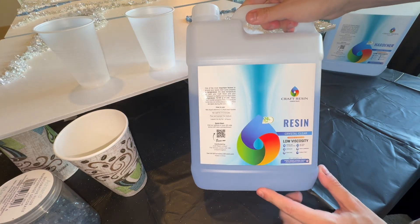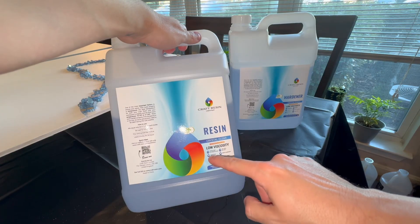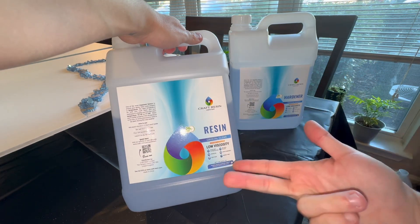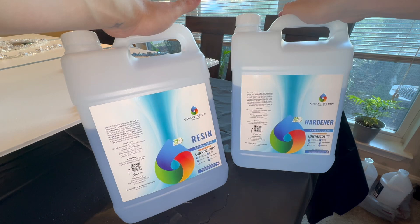For today's video I'm going to be using Craft Resin. I have used it before and so far I really like the brand for many reasons. It has excellent UV protection, which means your light colors don't get yellowish over time. It's odorless, non-toxic, non-flammable, and bubble free. I really like that they come in equal parts — it's a one-to-one volume — and they cure in 24 hours, which is really great.